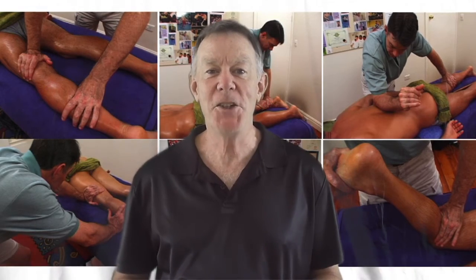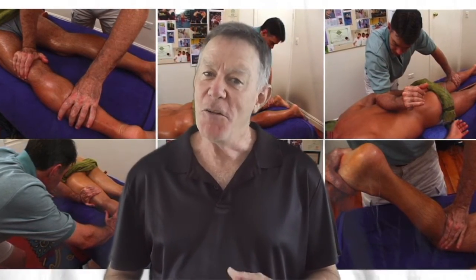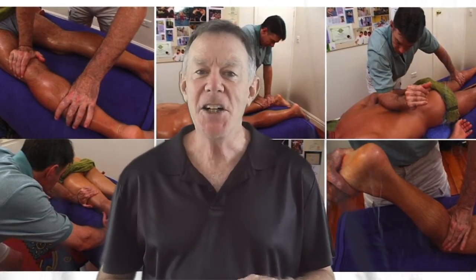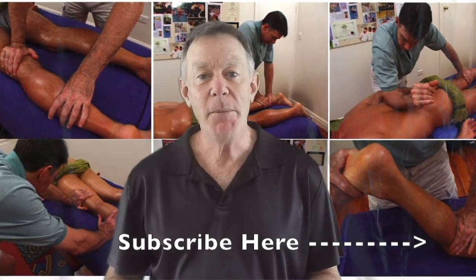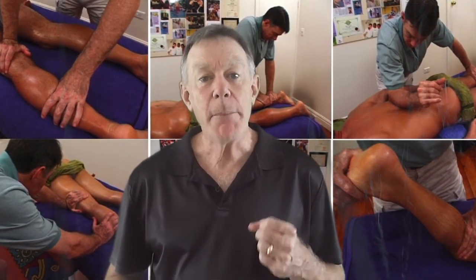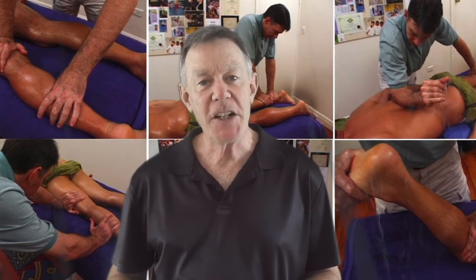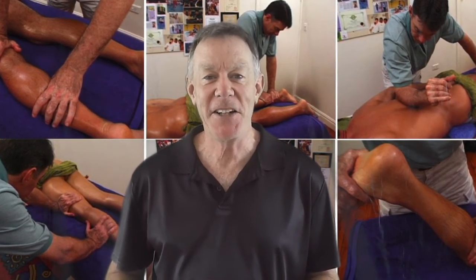I hope you got some good information from that video and there's a lot more coming, so please don't forget to subscribe by clicking on the link in the bottom left hand corner. In the meantime, check out my website learnmassage.com.au and pick up a free copy of the book 'How to Fix Pain Using Massage and Bodywork.' I'll speak to you again soon.